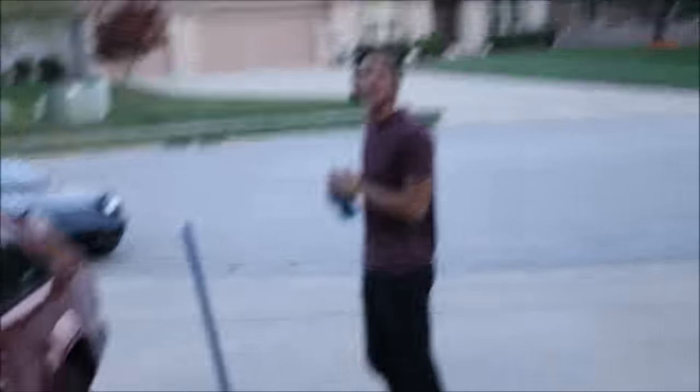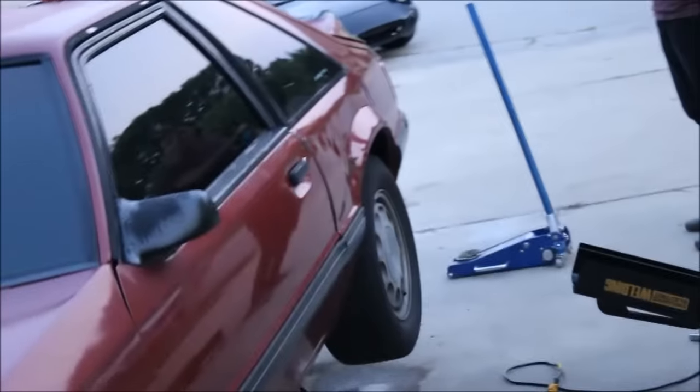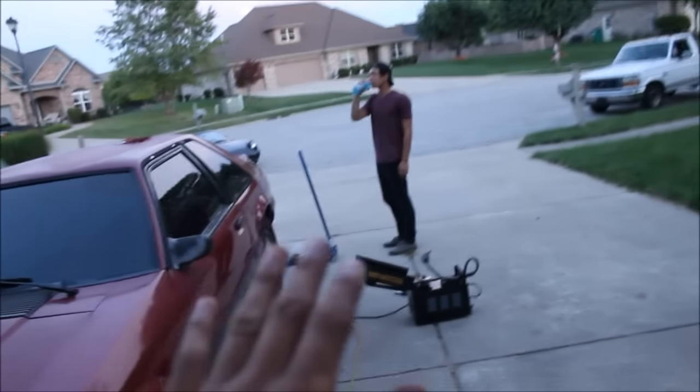Alright, we got the welder, we got the air hose for the grinder, and we're gonna start hooking up the subframe connectors. Apparently it's gonna turn my Mustang into a whole different car.